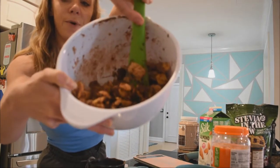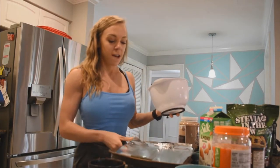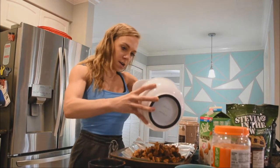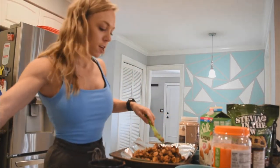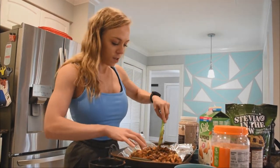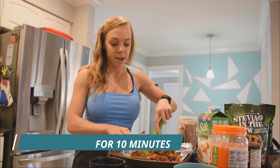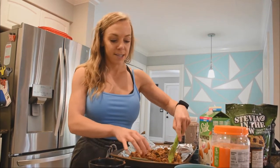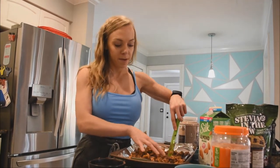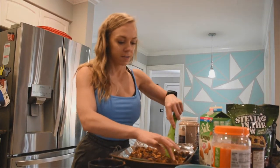Once it's coated, drop it onto a baking sheet lined with aluminum foil and sprayed for easy cleanup. Spread it out so they're not all clumped together, then pop it in a 350-degree oven for about 10 minutes to bake. Since the mixture is a little runnier because of the almond milk and PB Fit, baking it gets it crispy so you don't have soggy cereal.